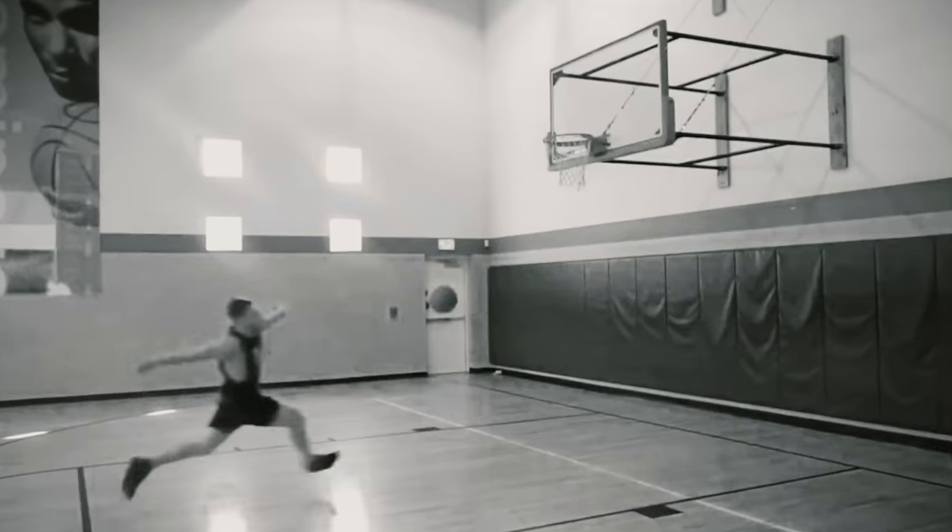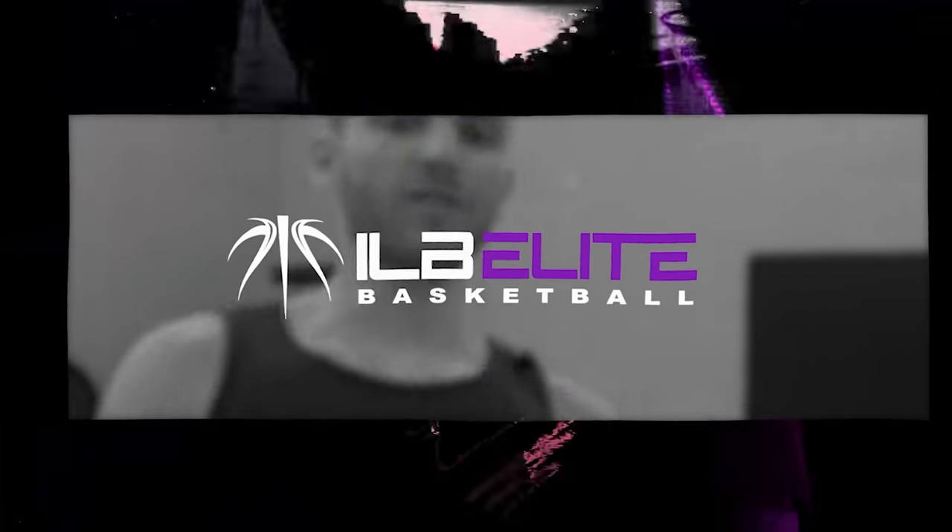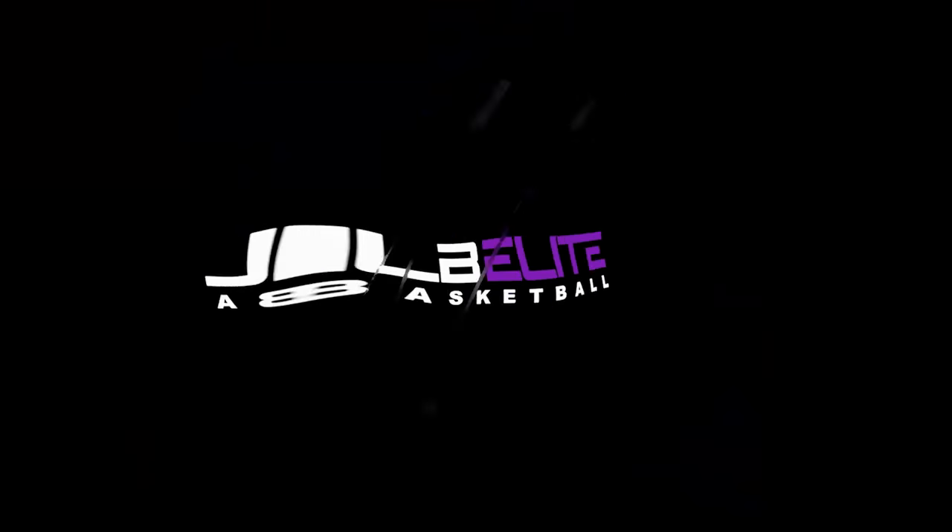Coach Steve here with I Love Basketball TV. Today I'm going to be teaching you three tricks that you can use to instantly increase your vertical jump today. We do new videos every single week to help your shooting, your ball handling, and today your vertical jump.